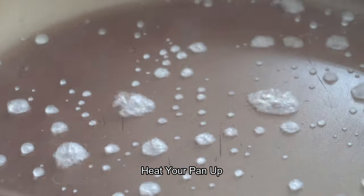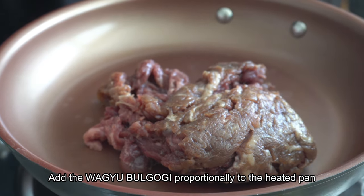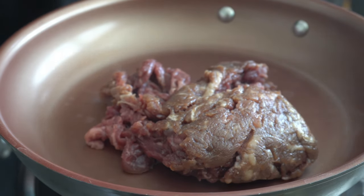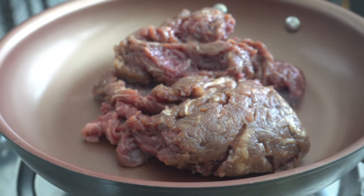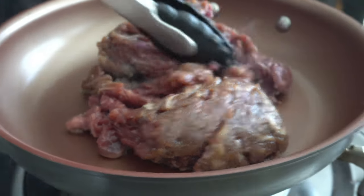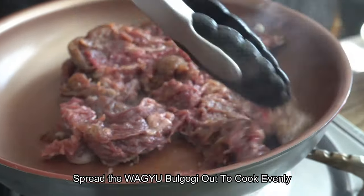Heat through the pan. Add the Wagyu Googie proportionally to the heated pan. Spread the Wagyu Googie out to cook evenly.